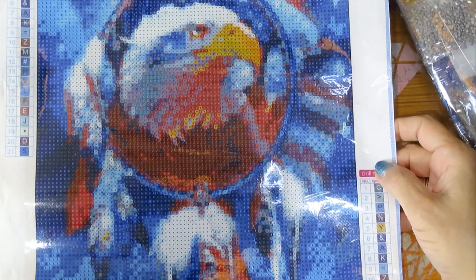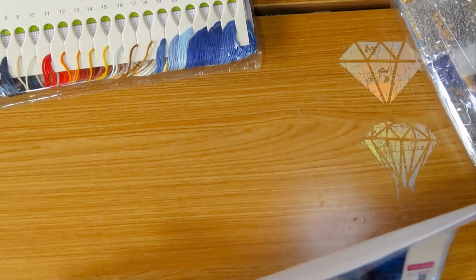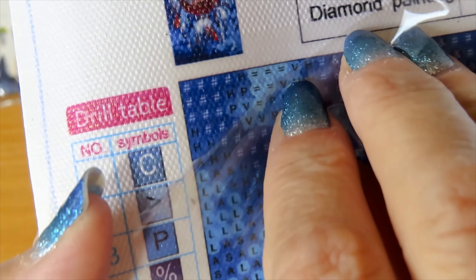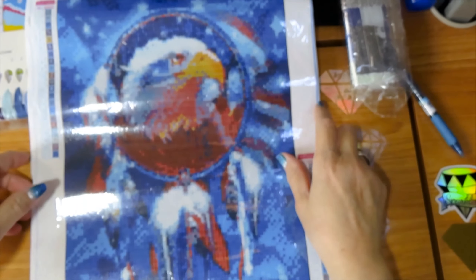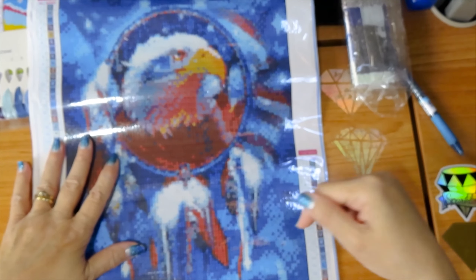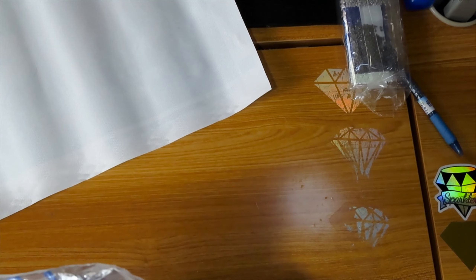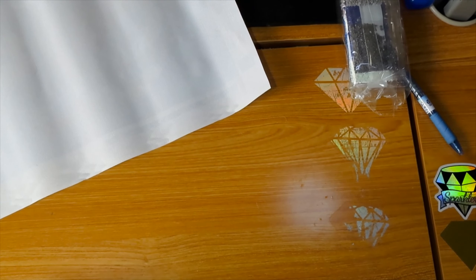This is an eagle inside a dream catcher with a flag on the back. You can probably see it better in the cross-stitch. It's too dark in the diamond painting. So this one is a 30 by 40, and yes, I found the cross-stitch for this. It says 21 colors. The size of this one is going to be big.